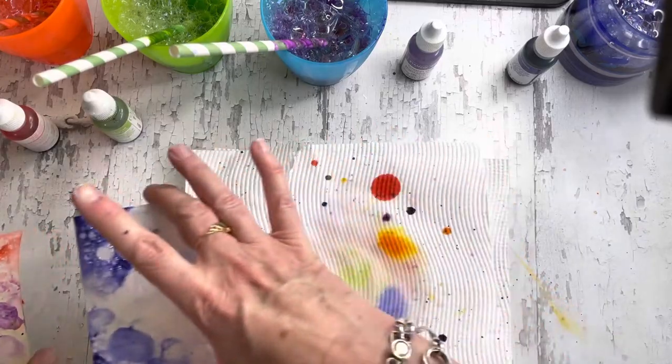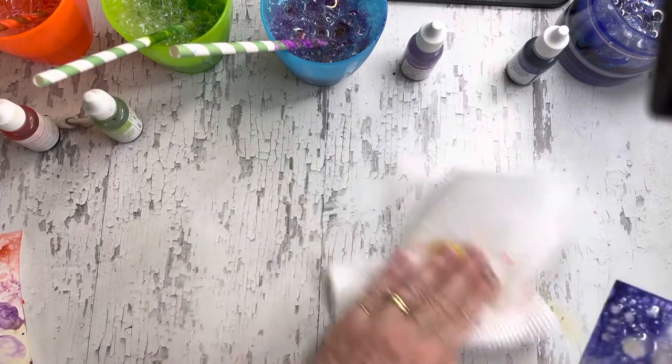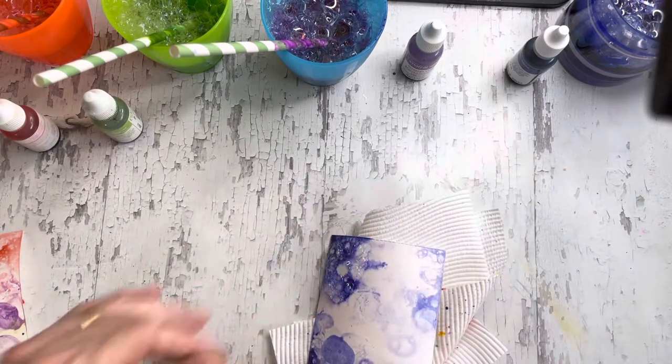So it's one of those things where if you're going to make one, you may as well make a few, because you're going to make a mess.